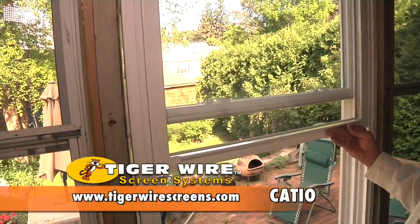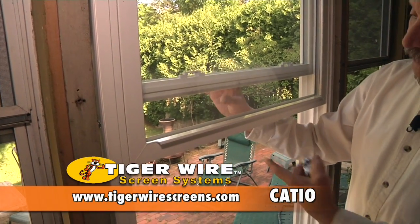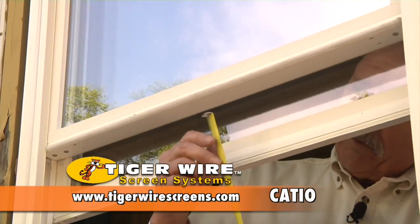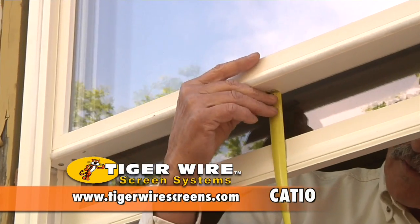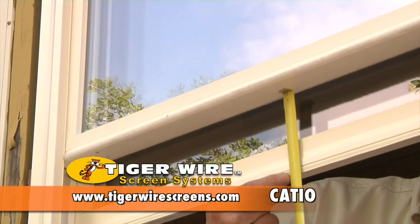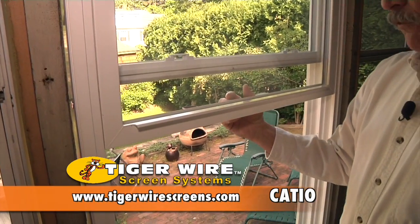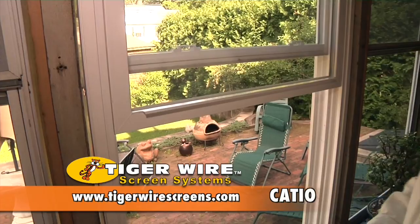First, lift the inner sash as high as it will go. Notice the difference between the bottom of the outer sash and the bottom of the inner sash. Place your tape underneath the outer sash and measure down to the bottom of the inner sash as it's all the way up. That dimension here is 4½ inches. Make a note of 4½ inches for the inner sash.